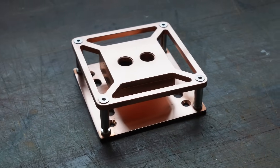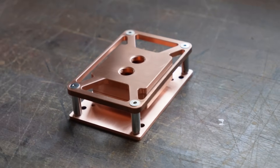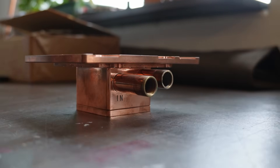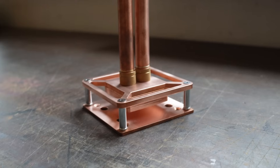Hey folks, Felix here at Billet Labs and I'm excited to announce that we have made our own CPU water blocks. We have an Intel version and an AMD version. What we've done here is essentially taken the bottom half of our monoblock and taken the same aesthetic style and design language and applied that to what we hope is going to be a much more widely used product.